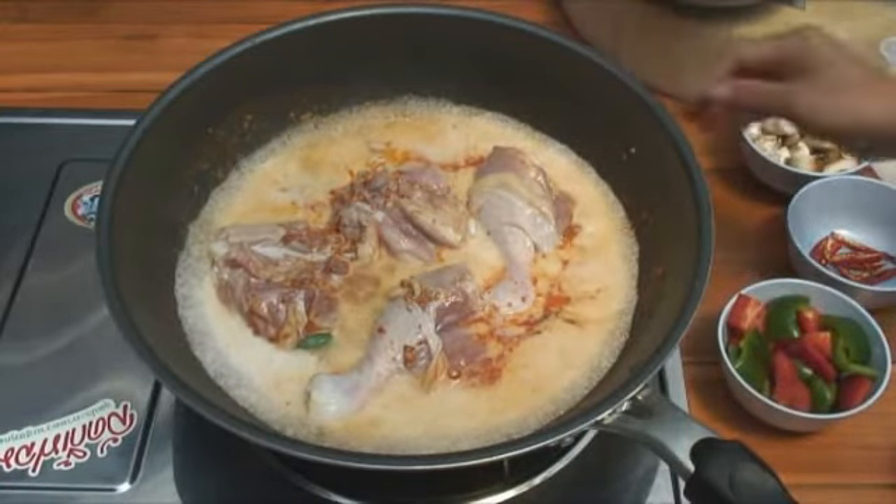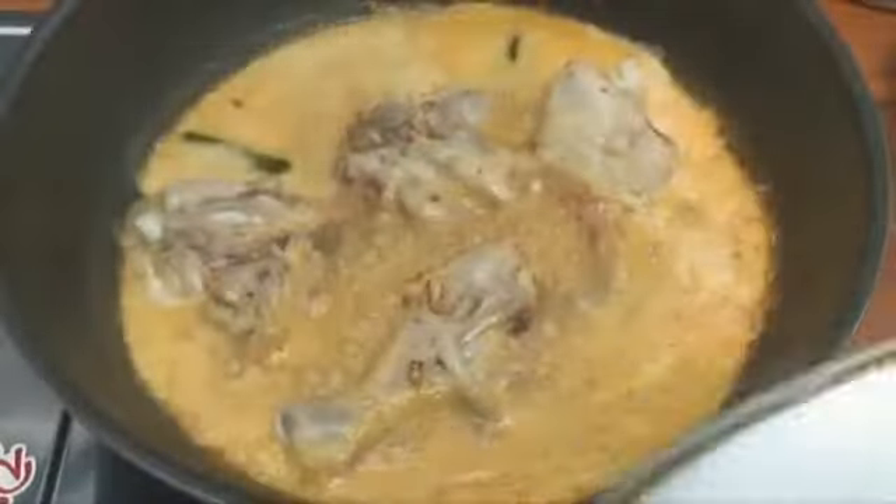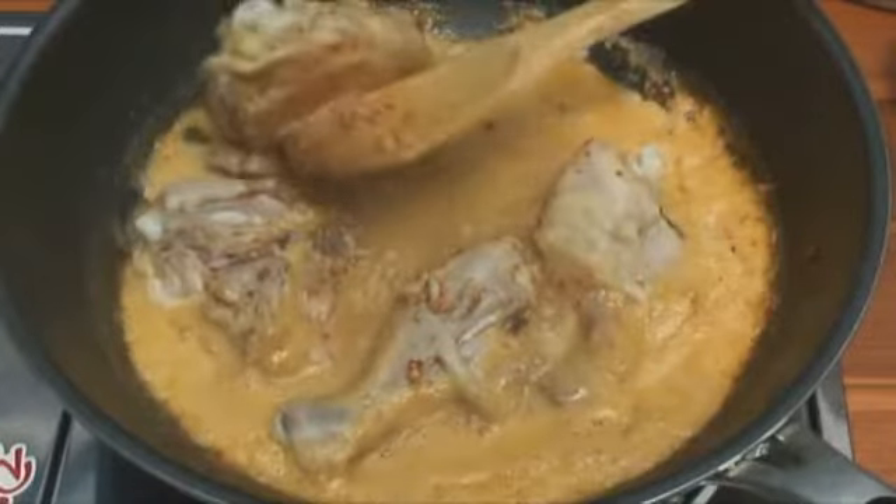Bring the heat down and we'll leave it for 10 to 15 minutes — you don't want to watch that! Stick a lid on it otherwise it'll boil away.